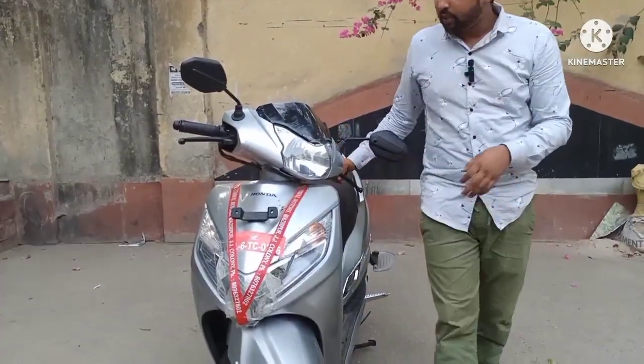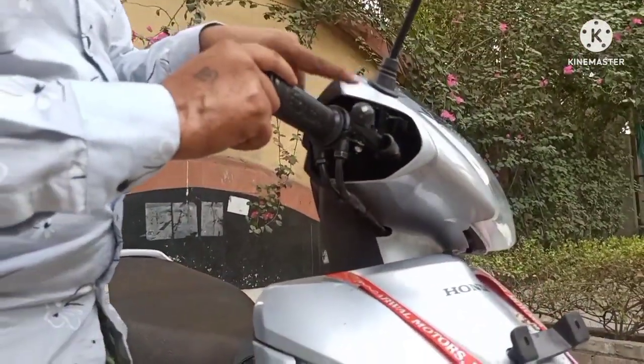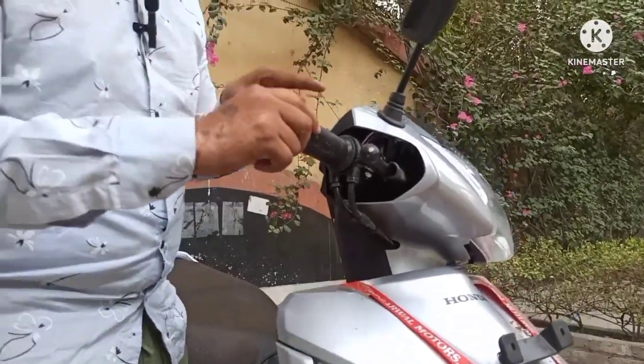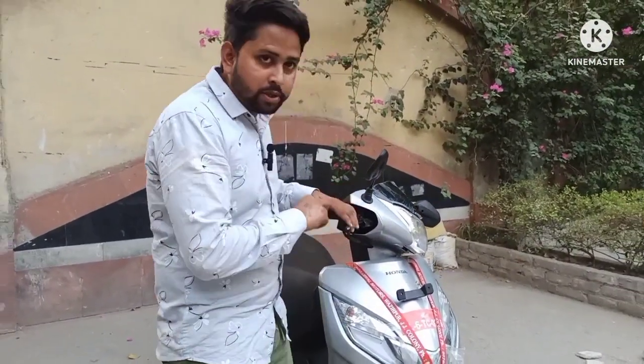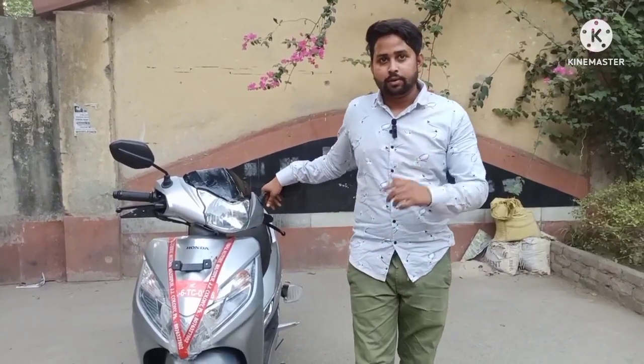और दूसरी खास चीज है। Please subscribe and comment about this new video. Thank you.